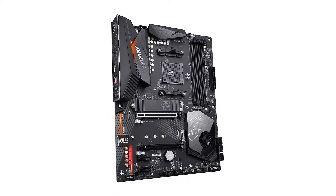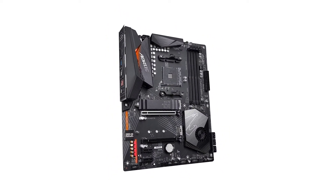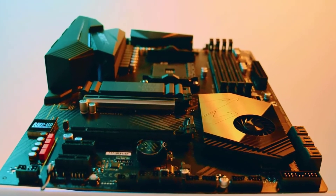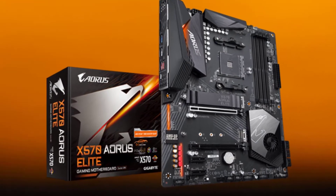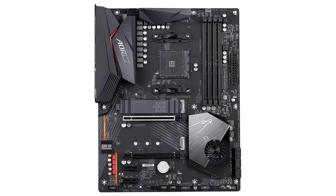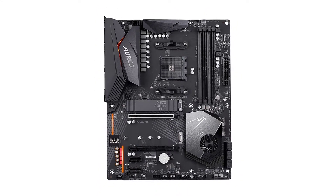Unfortunately, Gigabyte does not include any wireless connectivity options, as it lacks both Wi-Fi and Bluetooth. However, it does include RGB lighting around the expansion slots and the input-output shield, which is quite good for the price. Gigabyte also includes a 3-year warranty with this motherboard for longevity and peace of mind.